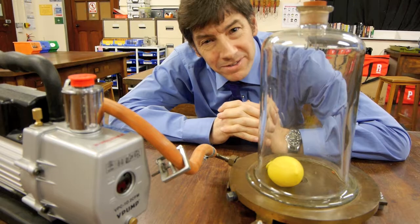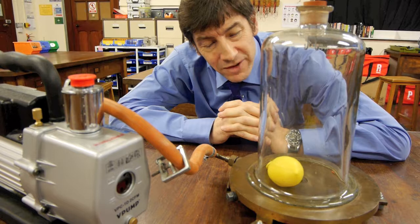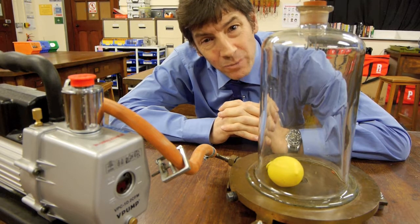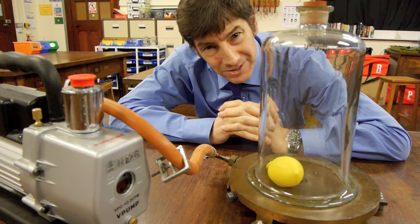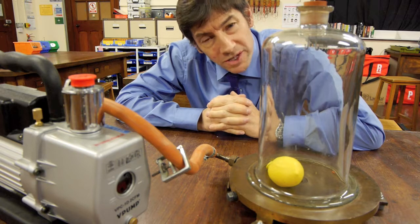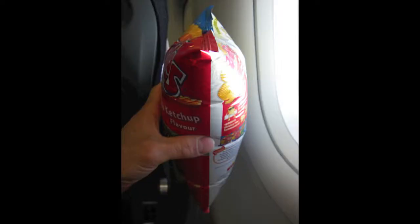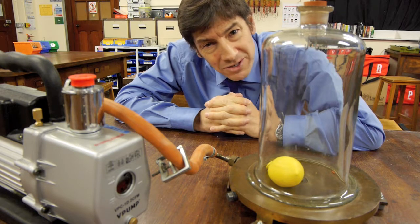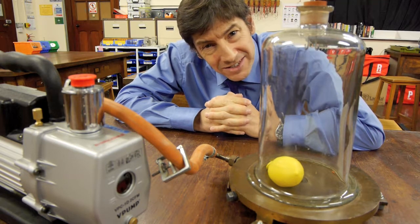Welcome back. The experiment I'd like to show you today is to see if we can get a balloon to inflate without actually blowing any air into it at all — I call this the self-inflating balloon experiment. Have you ever noticed that when you fly abroad and take food with you, particularly crisp packets, they seem to grow in size and bulge outwards as if pumped up with air? That same physics is what we're going to use here.